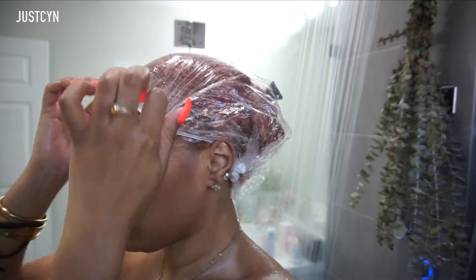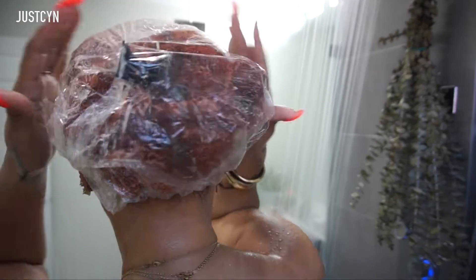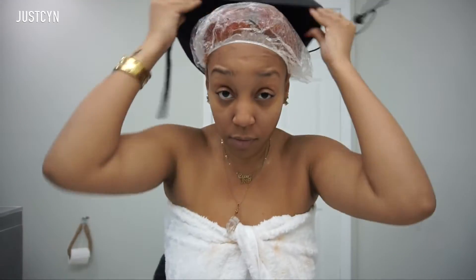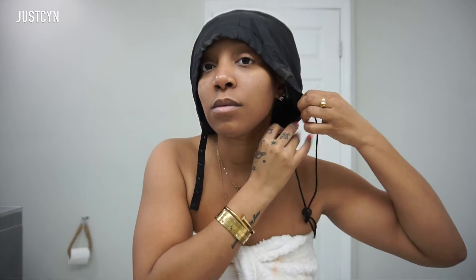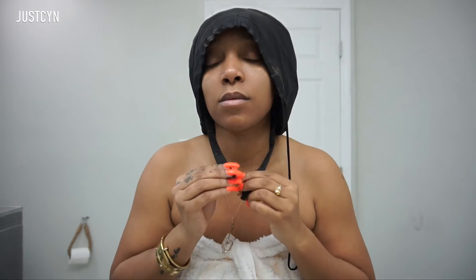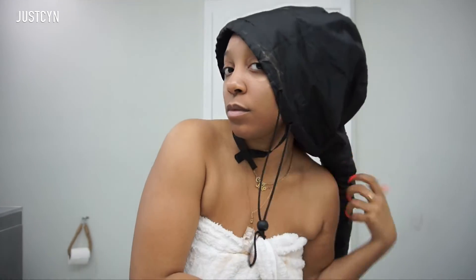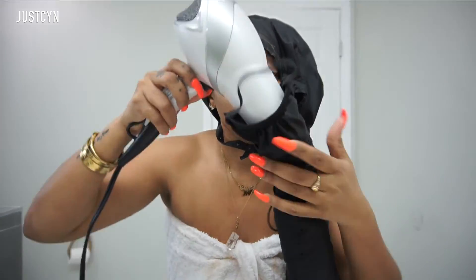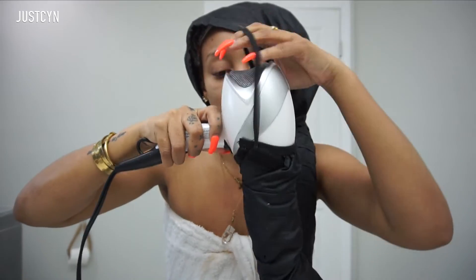Then I'm going to use a shower cap and lock in a lot of moisture since my hair is colored. I'm going to be using a blow-drying hood, and I'm going to apply some sort of heat so that I can do a deep moisture treatment. I'm going to apply the blow-dryer at the end of the hooded dryer and turn it on.